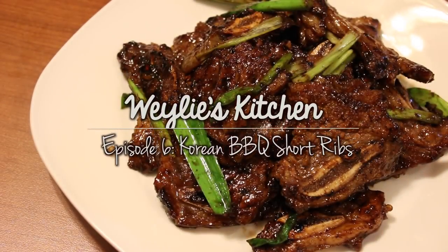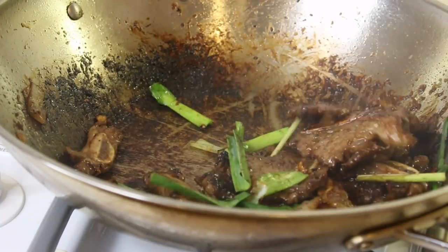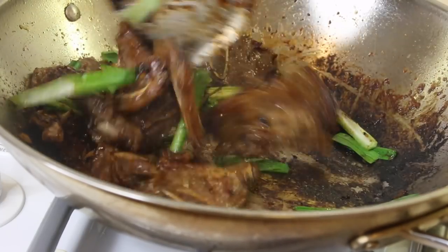Hello guys, and welcome back to episode 6 of Weili's Kitchen. So today I am making you guys Korean short ribs, and before I even let you guys get into this video, let me just point out a huge fail I had today.